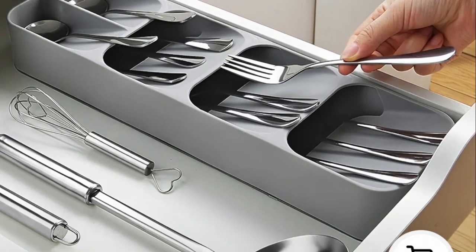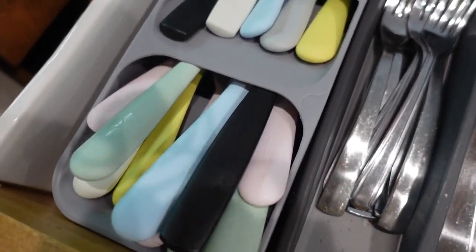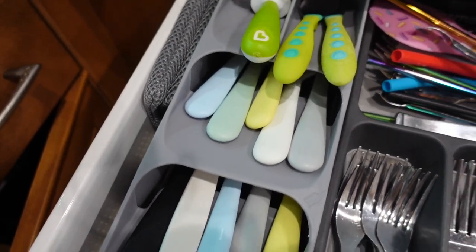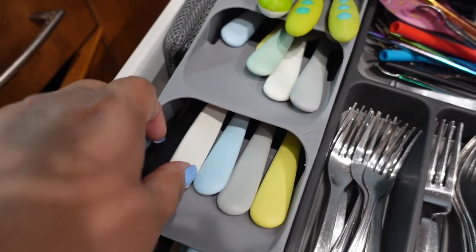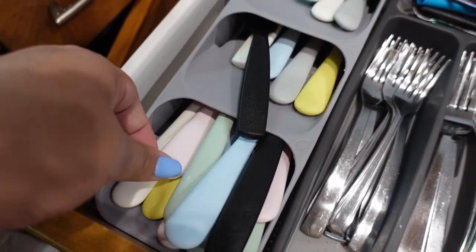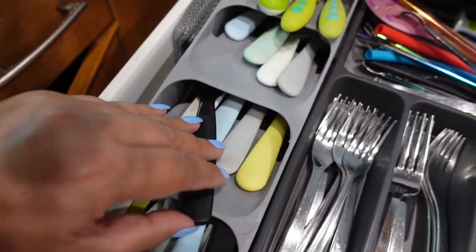Next up we have this silverware drawer organizer. I love that I can use this for my boys' silverware — they're still little so we use plastic forks and knives. It has three separate compartments for forks, knives, and spoons, and two smaller compartments at the top for whatever else you want.